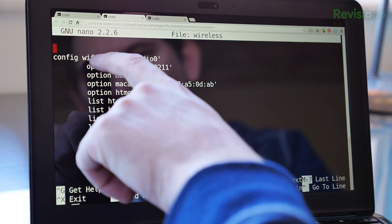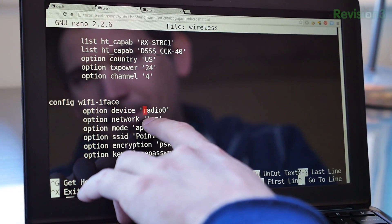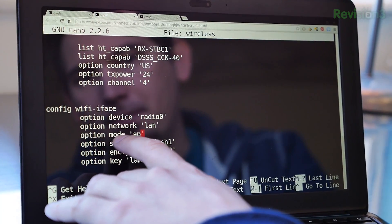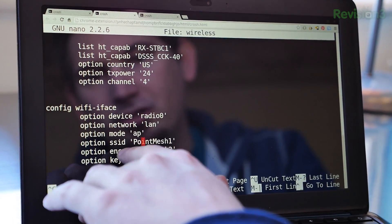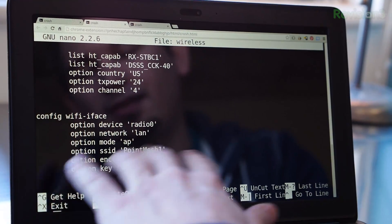Once you've defined the physical Radio 0 device, you define the Wi-Fi interface. It uses the device Radio 0, placed on the LAN network, with mode AP — access point. We give it an SSID: PointMesh1. For encryption we use PSK2, meaning WPA2 with a CCMP cipher — much more secure than the weak WEP you should not be using, or WPA1 which uses a TKIP cipher. Since we're using PSK (pre-shared key) rather than a RADIUS enterprise setup, we just share the key — temporarily set to a lame password.